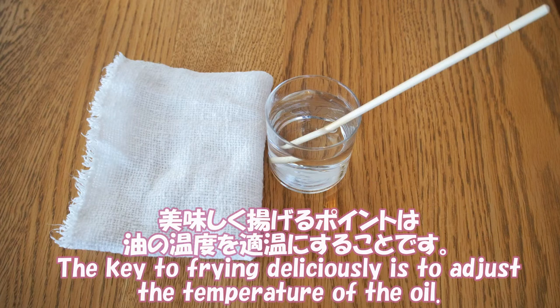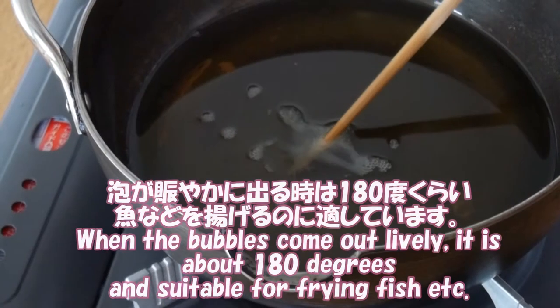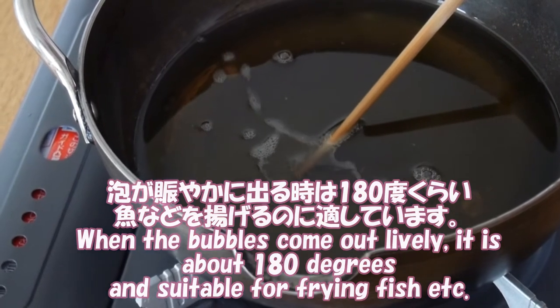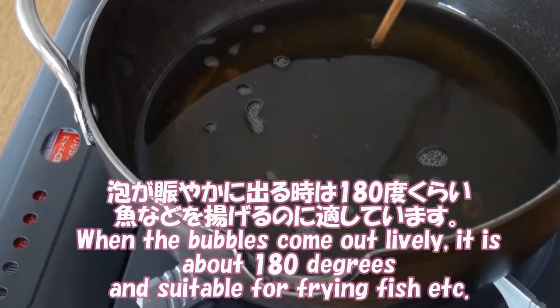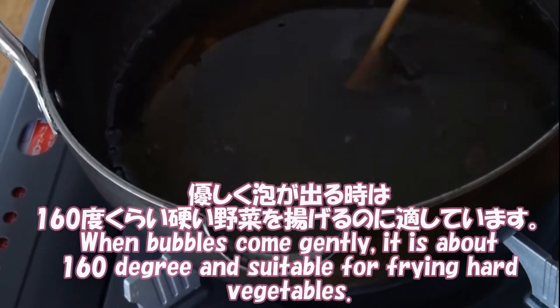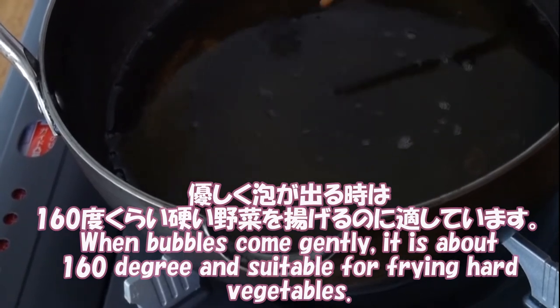The key to frying is to adjust the temperature of the oil. After soaking in water, put wooden chopsticks with a surface wipe in the oil and check the temperature. When the bubbles come out lively, it is about 180 degrees and suitable for frying fish. When bubbles come gently, it is about 160 degrees and suitable for frying vegetables.